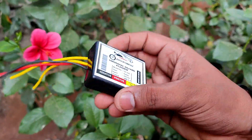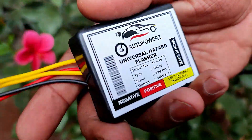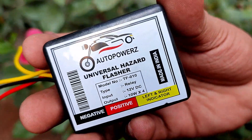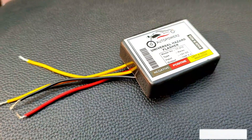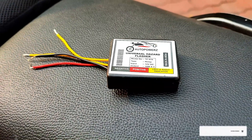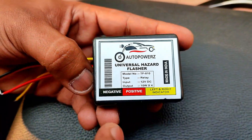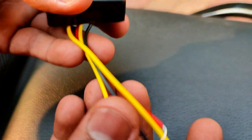Hey guys, welcome back to our channel. Today we have one more product for modification — this is a universal flasher from Auto Powers. This flasher can be easily installed on any motorcycle or scooter. Installation is extremely easy as it has only four wires for connection.